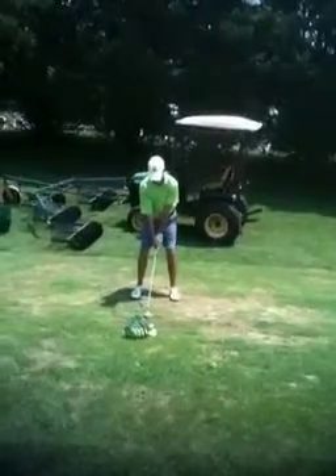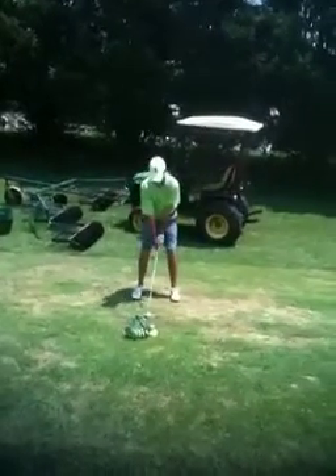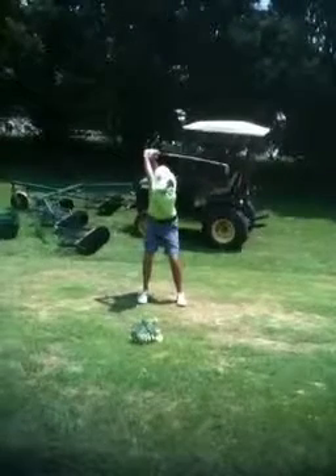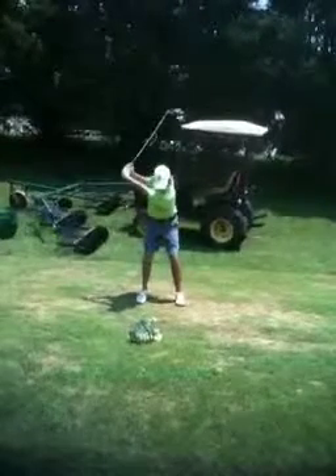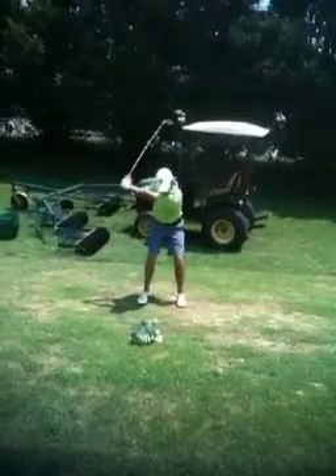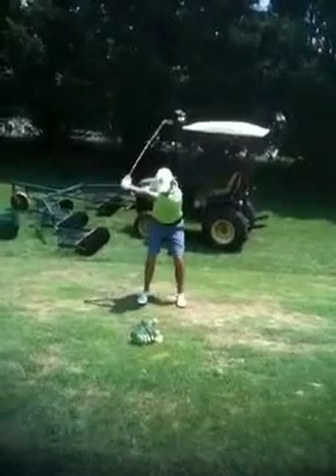The separation here is much better. You can see the lower body is stabilized as he's taking it back. See how quiet it is there.